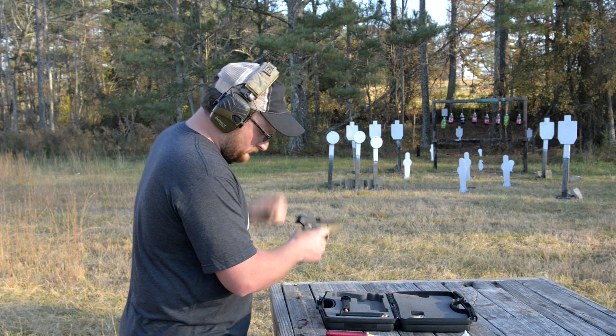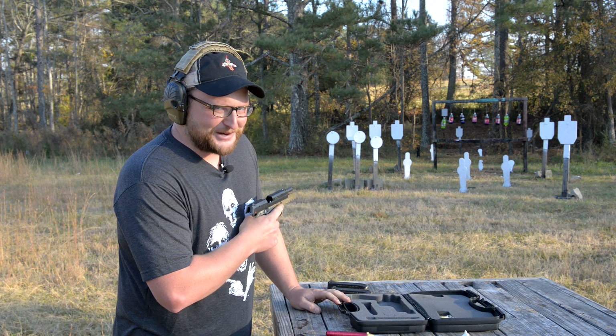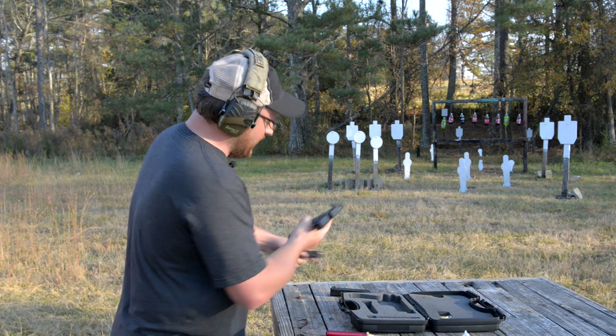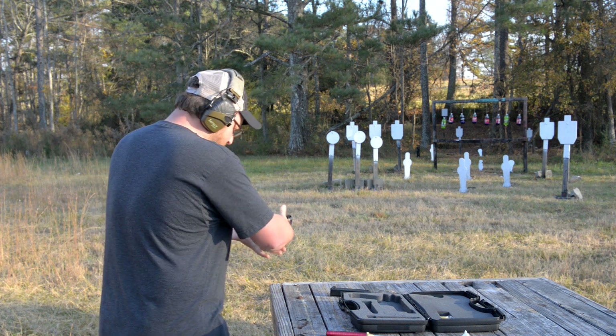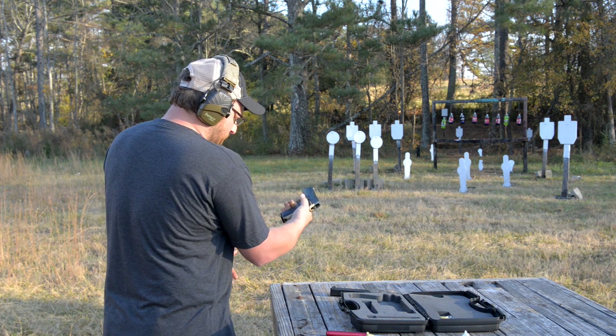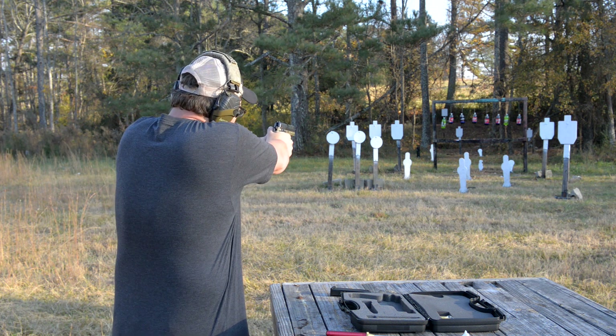Let's shoot the gun, see how it works. I've only got two mags — the mags don't come loaded, we loaded those. Does have a nice balance to it. It is a little bit big in my hand. Let's give it a few shots here, see how it does. Remember guys, we've never shot this — this is completely new out of the box.